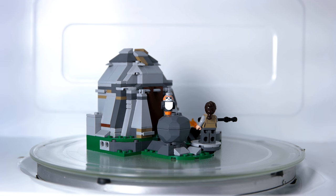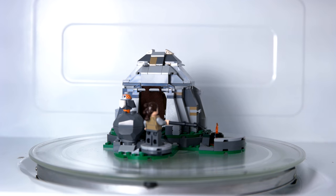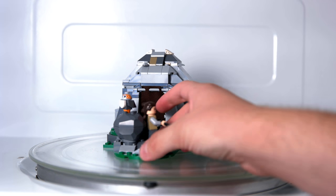One thing that would have been nice to see would have been the little alien nun characters — those were quite fun. But otherwise, this is a pretty good set. Before we go, let's take a close look at those minifigs.